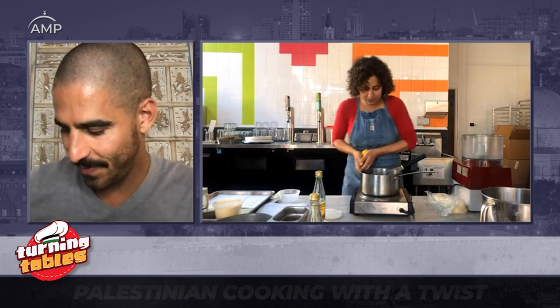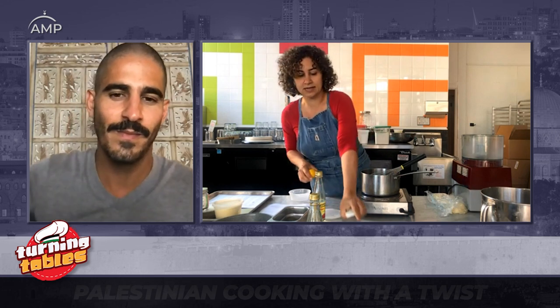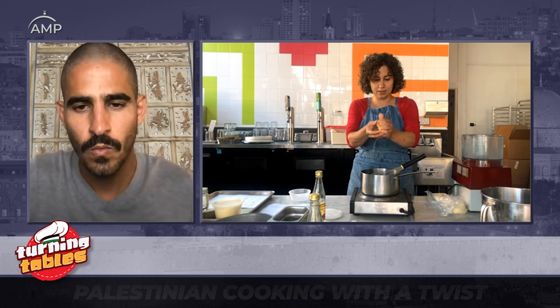My rule of thumb for any Arab sweet or dessert is that you always want to make your syrup ahead of time so it has enough time to cool down. You never want to put hot syrup on hot pastries. I'm going to dissolve about two cups of sugar into one cup of water — the ratio for our syrups is always two to one. I'm mixing the sugar. I'm going to throw some lemon juice in there. Lemon juice prevents the sugar from crystallizing — our people are chemists. You want about one teaspoon of lemon in there.